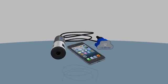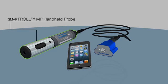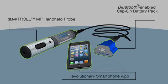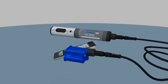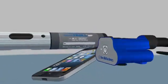Be smart, be mobile, be in situ. Introducing the industry's first water quality handheld designed to integrate with an iPhone, iPad, or iPod touch. The SmartTroll multi-parameter handheld provides instant results of 14 water quality parameters in the palm of your hand.